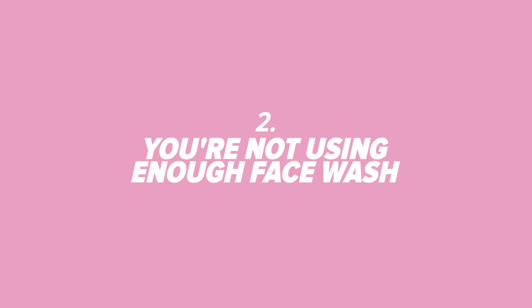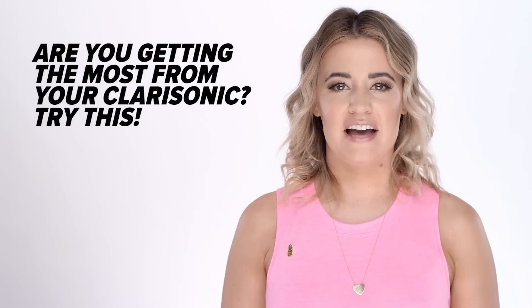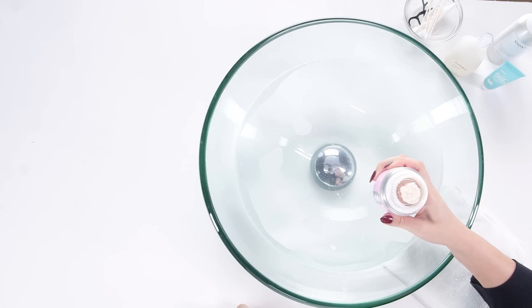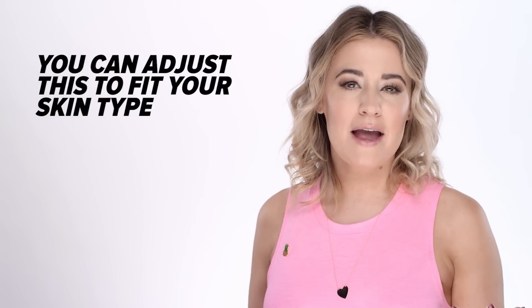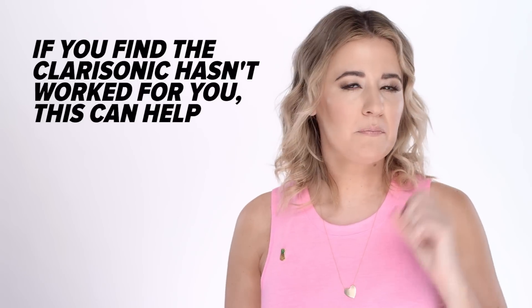Number 2: You're not using enough face wash. I learned this when I visited the Clarisonic factory in Seattle. When you use your brush, fill the entire inner circle with cleanser — about a quarter-size amount. You can adjust it according to your skin type, but this could be why you're not getting the most out of your brush, so load up on that face wash.